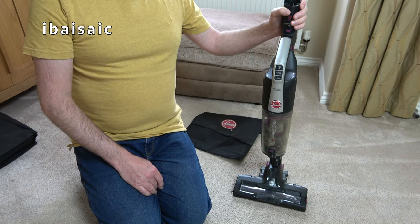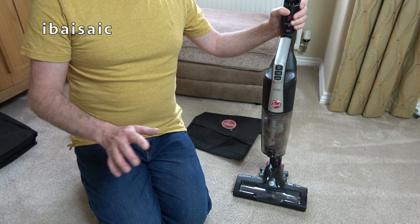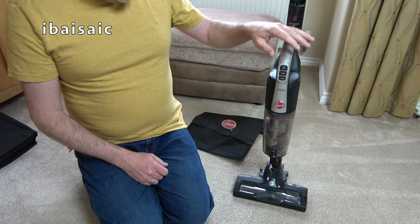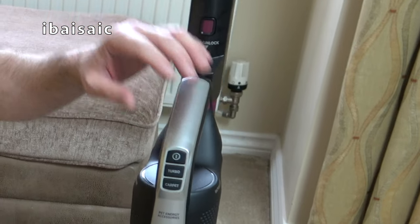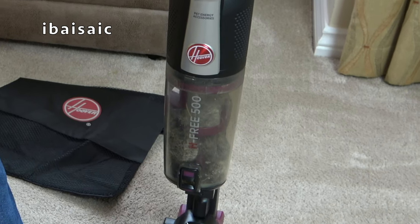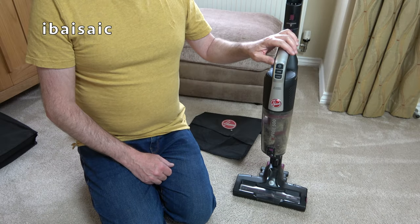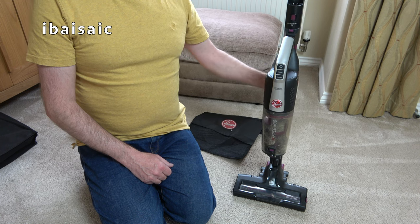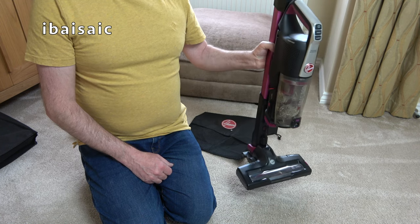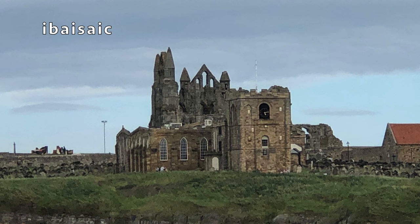Hello everyone! It's the 1st of July - another month has just passed by in the twinkle of an eye. I've been using the Hoover H3500 cordless vacuum cleaner for the month of June, well most of it. I even took this on holiday in the caravan. We went to a place called Whitby on the east coast of Yorkshire a couple of weeks ago.